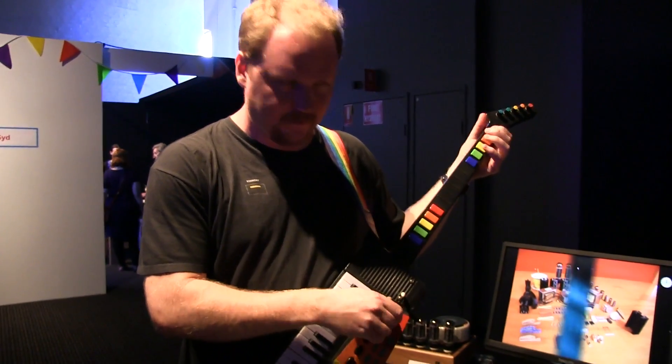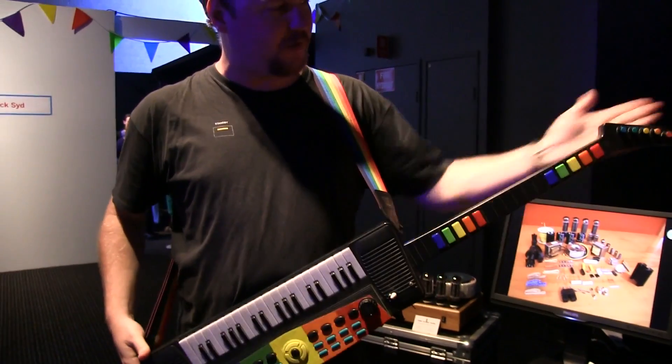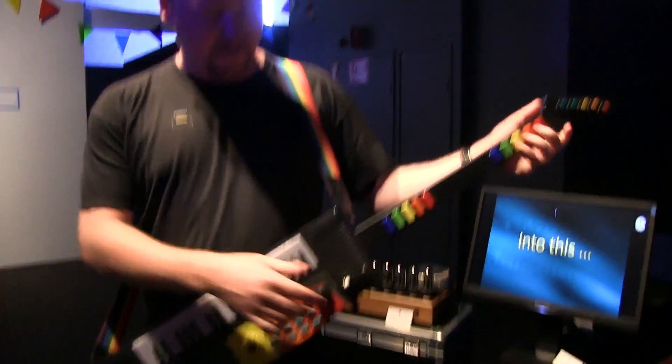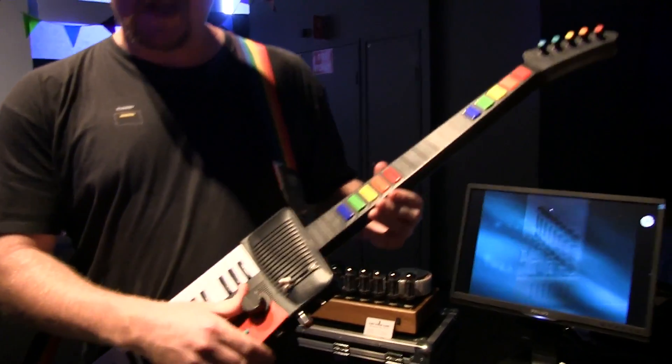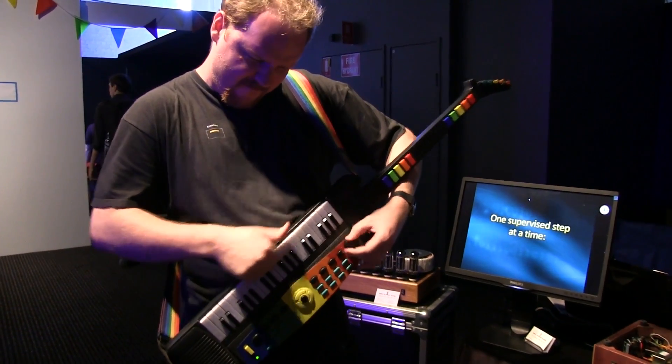We've got Rob here and he's got his homemade keytar. We've got a toy keyboard, a Guitar Hero controller part, brought together. All the buttons do stuff - we've got pitch bending knobs, note selectors. Come see us, sit down, and we'll tell you how to make friends with one of these.